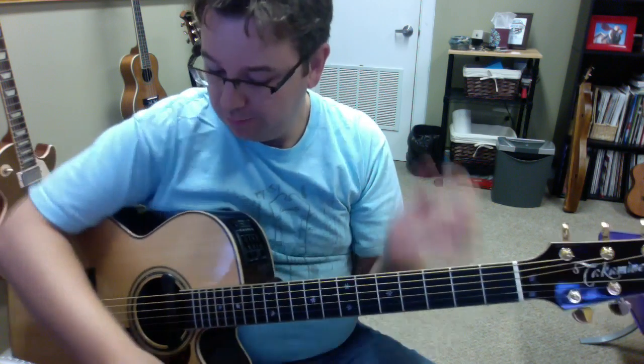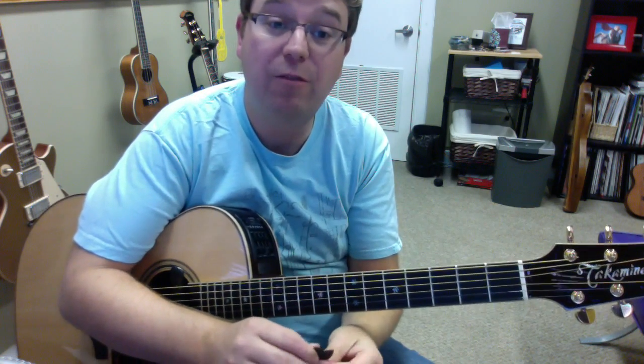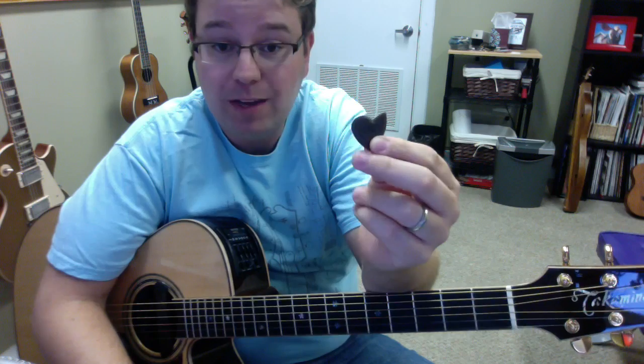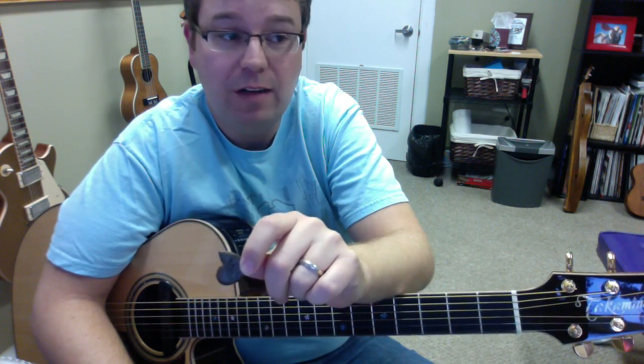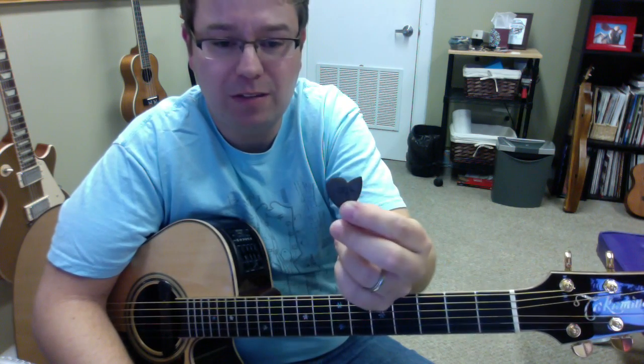I'm kind of liking these picks. I just wanted to do sort of an informal introduction to them. You can check them out at their website, Dragon Hearts Picks. Right after this, take a listen — I've made a recording of the same thing for each pick, so there's barely a difference in the picks that you can hear. But they're very nice.